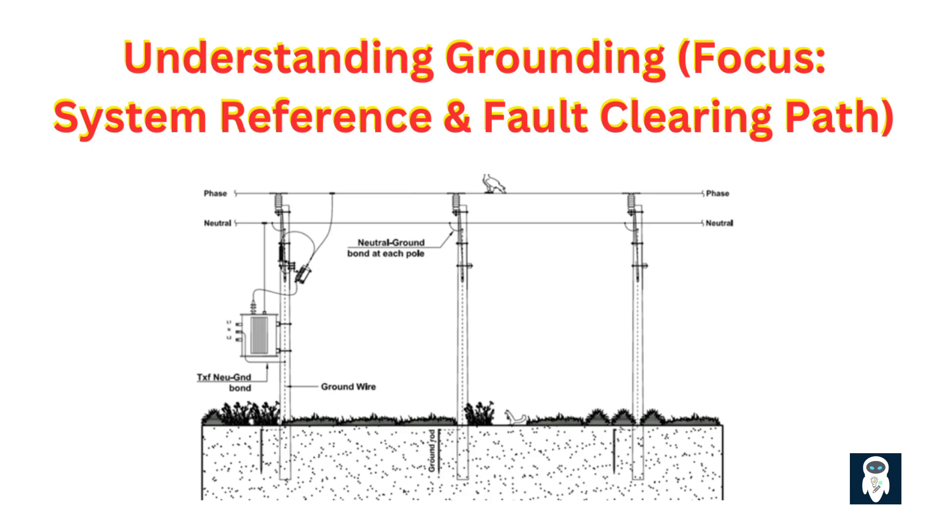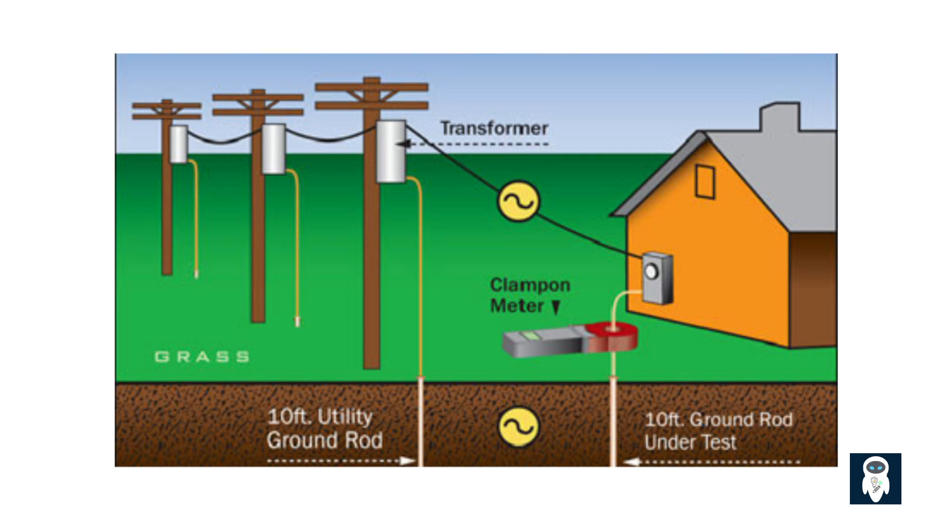Why do this? It stabilizes the voltage of the system conductors relative to ground and provides a fixed reference point — nominally zero volts. Without this reference, voltages could float to dangerously high levels due to insulation issues, lightning, or static discharge. Number two: equipment grounding — this is closer to the concept of earthing, but with a crucial difference in focus, especially in NEC-style systems.